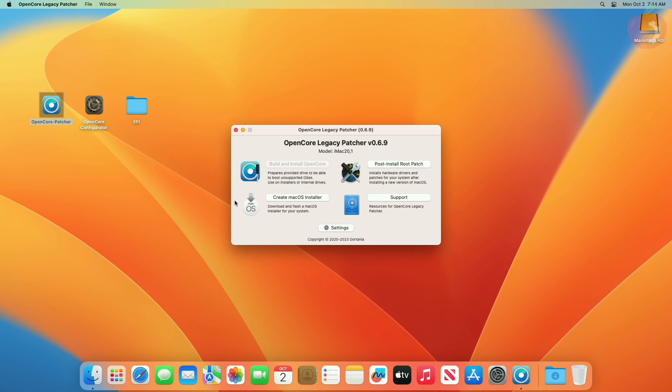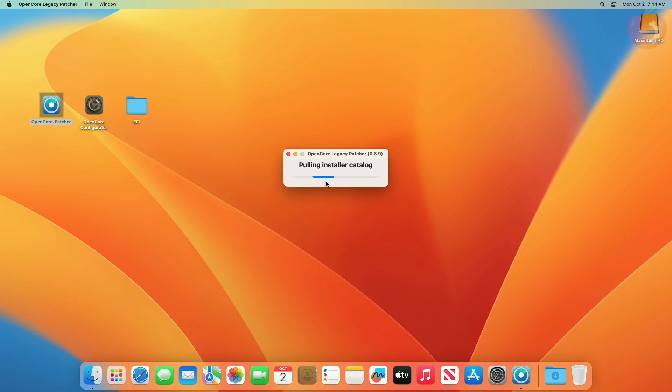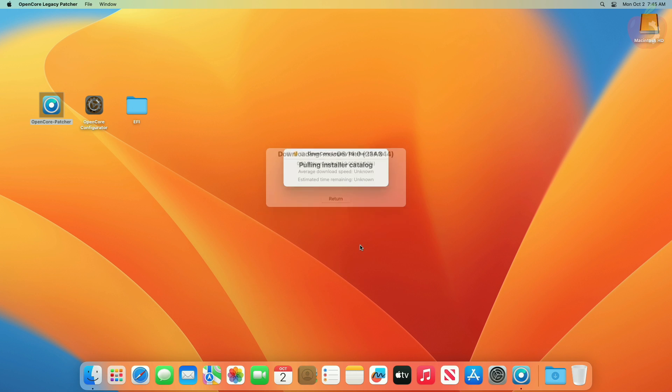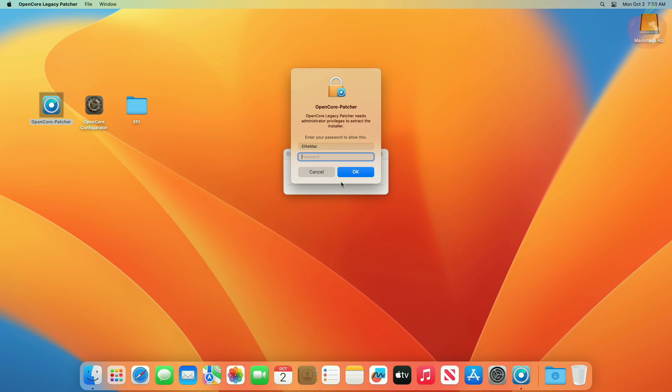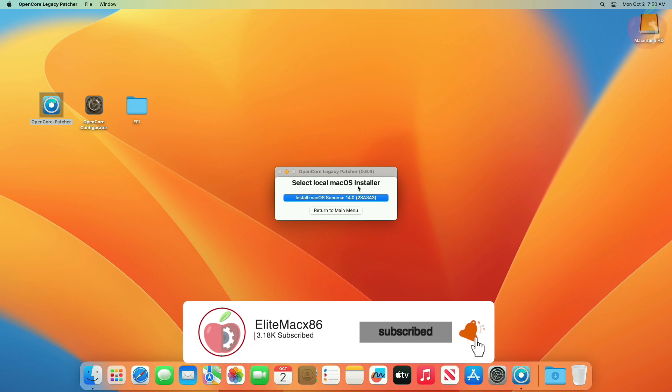Now open OpenCore Patcher. In OCLP, click on 'Create macOS Installer', then click on 'Download macOS Installer'. After the catalog loads, click on macOS 14.0, then click on Download and the installer will be downloaded. Make sure to provide administrative privileges when required.